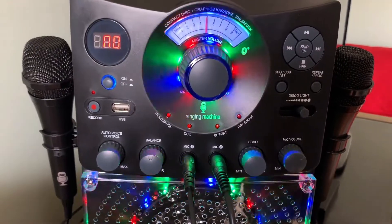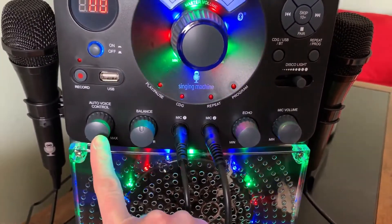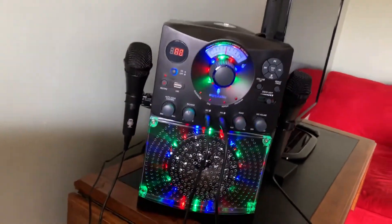Here's a close-up of the features and the dials. As you can see, you can control the audio, the balance, the echo, and of course the mic volume for both sides. You can record and you can plug in a USB.